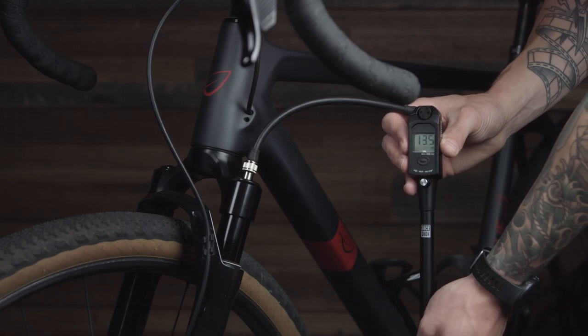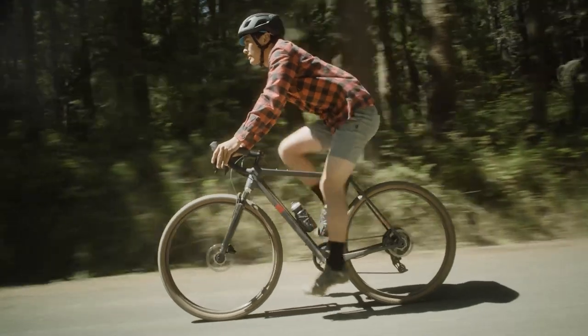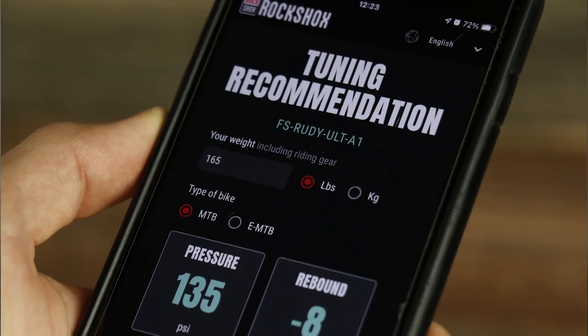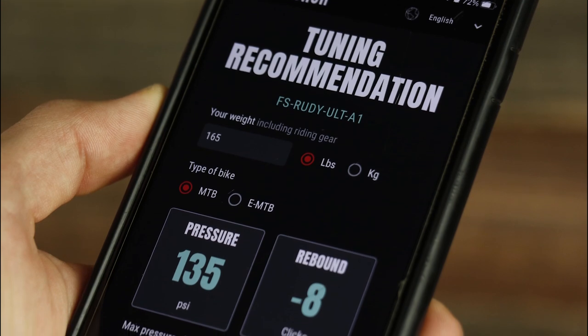Rudy is designed to use higher air pressures, ridden at five percent sag. This keeps the rider higher in the travel and maintains the proper geometry on gravel frames. Refer to the chart on the back of the fork for your suggested starting pressure, or use the RockShox Trailhead app for specific air pressure and rebound recommendations.